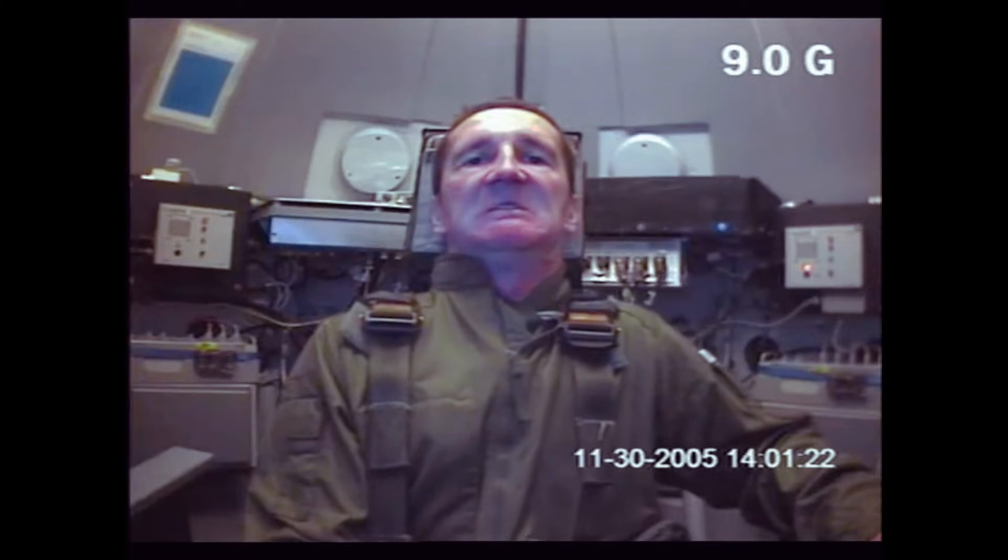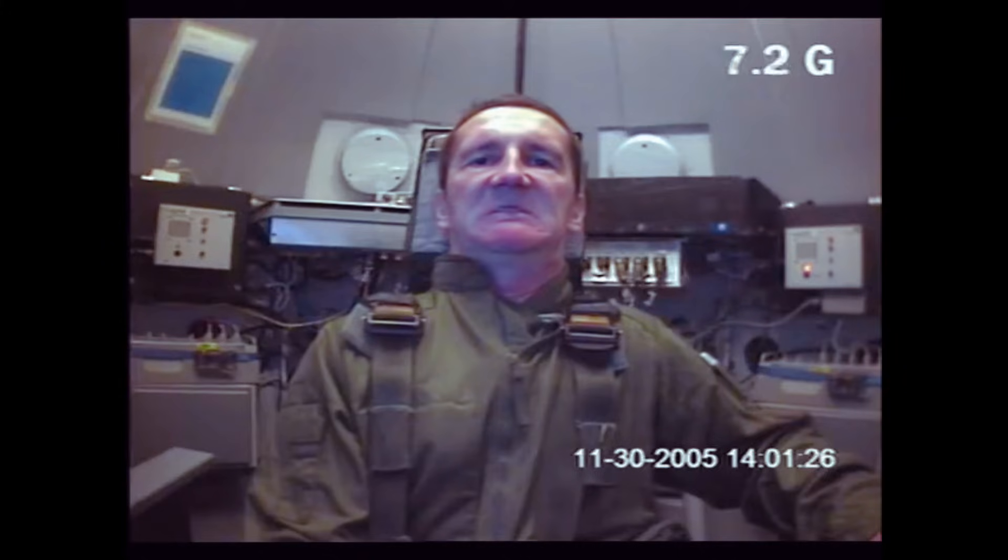Looking good, work it up, breathe. One, two, breathe. Release the stick, release the stick, keep straining.